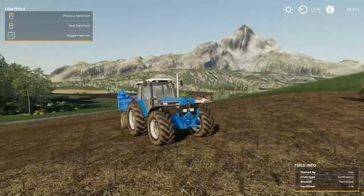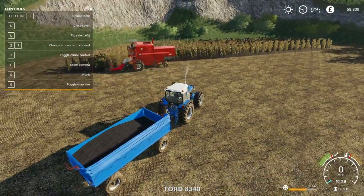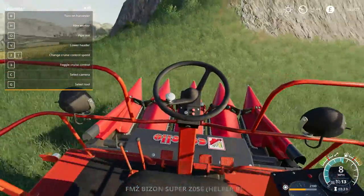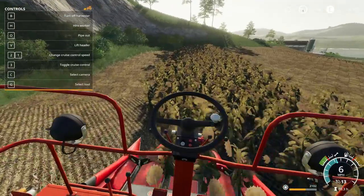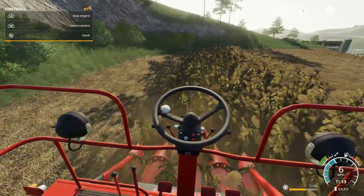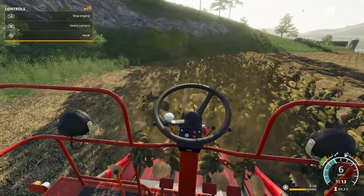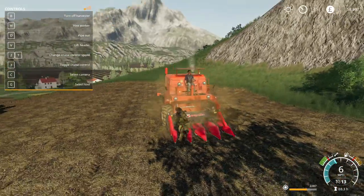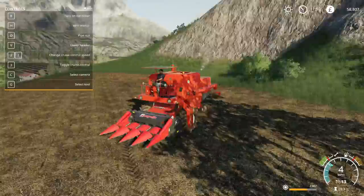Looks like the combine is almost finished as well, so I'm just going to prepare to unload. I'll finish off the job myself — no point wasting money on a worker, but it has been very handy. And there we go — the final piece. That's another 2,287 litres, very good, to add to our almost-full trailer.